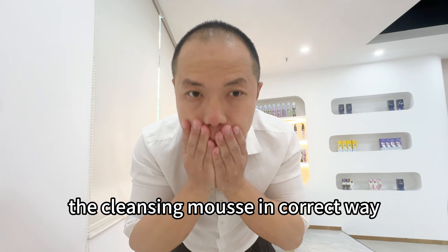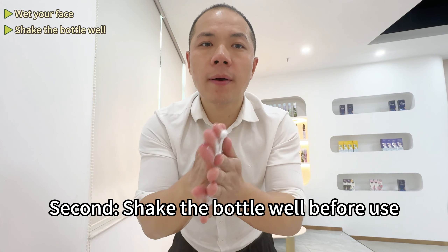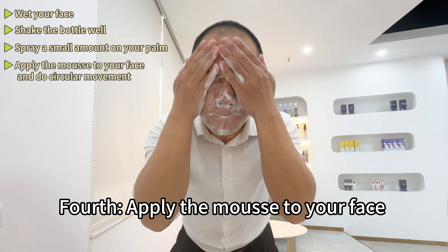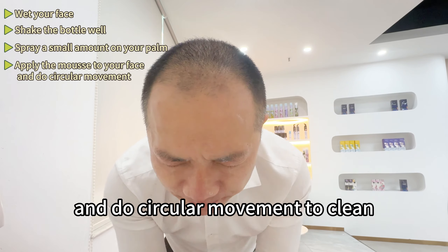First, wash your face. Second, shake the bottle well before use. Third, spray out a small amount on the hand. Fourth, apply the mousse to your face and do circular movement to clean.